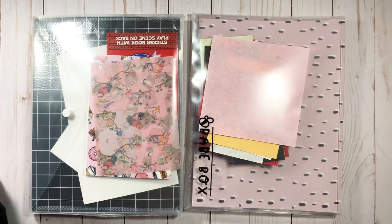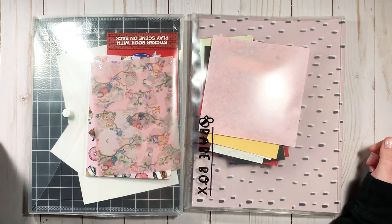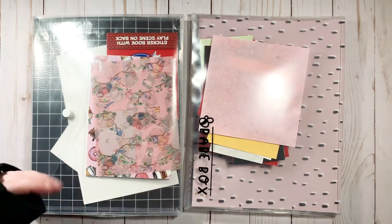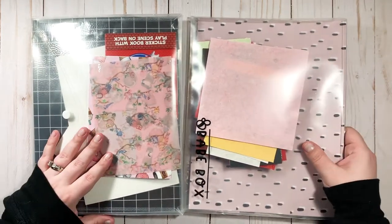Hi guys, welcome back to my channel! Today we're doing the Shop Your Stash challenge. Basically, I'm going to take a look at some of my stuff — some of it's a few months old, some from last month — just looking at things I've kind of forgotten about and haven't really used yet, to see how I can incorporate them into my current planner setup. Sometimes we tend to just keep buying new things and forget about what we already have.